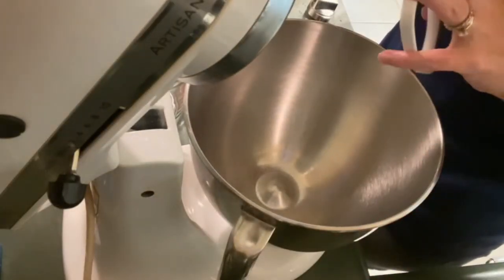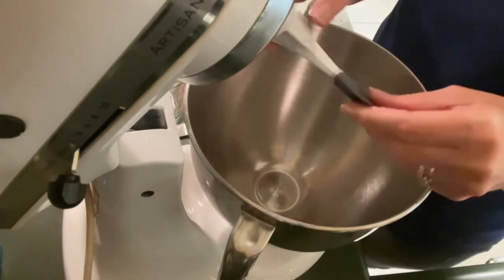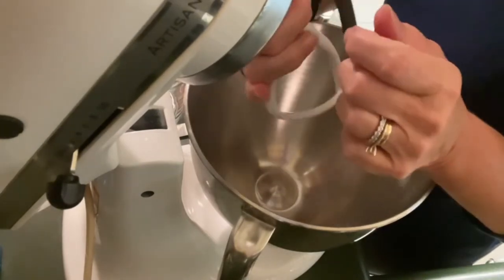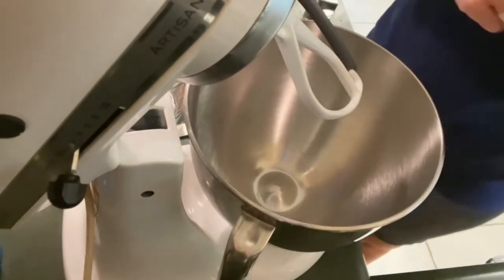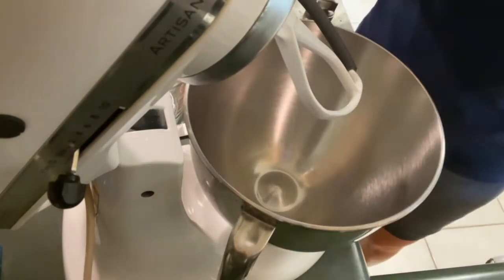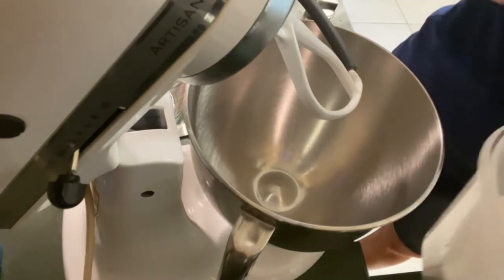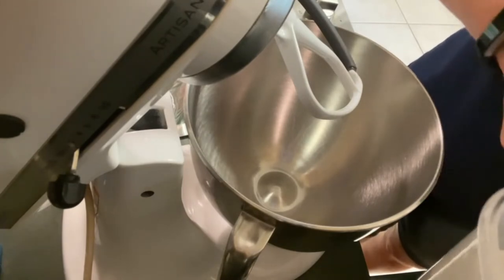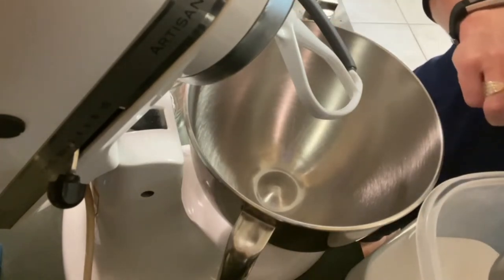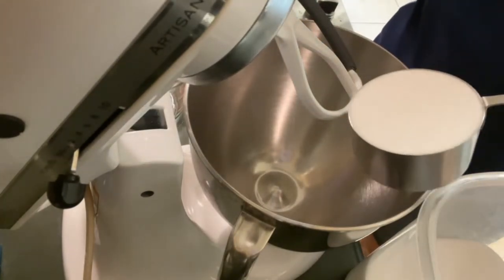I'm over at my stand mixer and I'm going to go ahead and add my blade attachment — I love this one with the little scraper. To our bowl we are going to start off by creaming our butter and our sugar. This recipe for a whipping cream pound cake calls for three cups of sugar, so I'm going to measure them off using a dry measure.